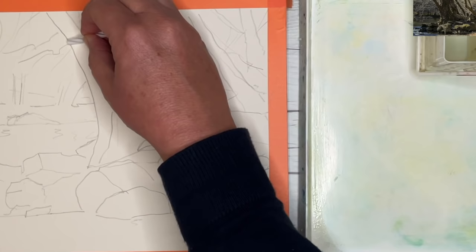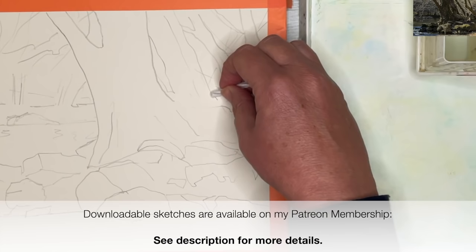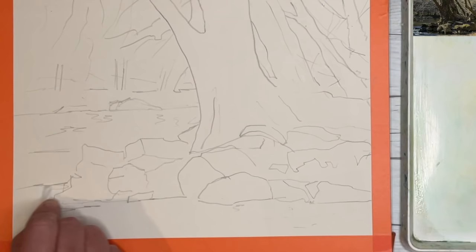I've already drawn out my sketch. Downloadable outline sketches are available on my Patreon membership — details can be found in the description below. The harder you press with the wax, the more dense the line is. If it's softer, it's more of a broken line, so I would suggest practising this on your watercolour paper before you do it.